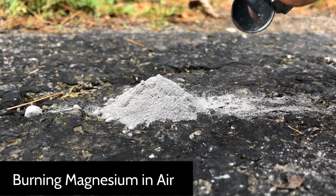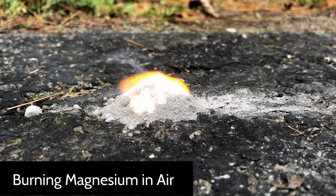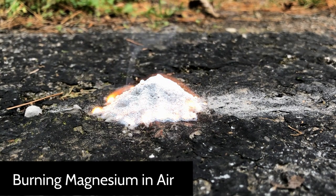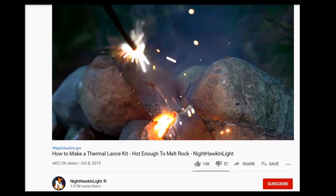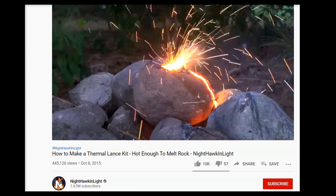At high enough temperatures these metals will ignite in a pure oxygen environment and they burn very vigorously. As you might expect, the high temperature oxidation of these metals is what derives the name thermic lance. Nighthawk and Light incorporated this form of a thermic lance in his video by utilizing steel brake line tubing as the fuel.